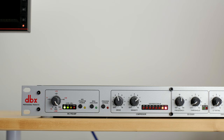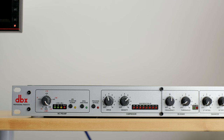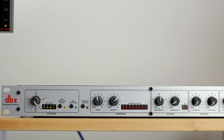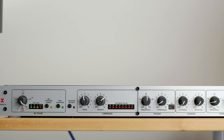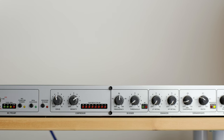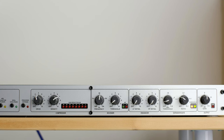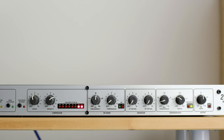You can think of the 286S as two or multiple devices in one. On one hand you have a mic preamp to boost your mic signal, and on the right hand side is the signal processing section. Within that part there are four specific types of processing: compression, de-essing, enhancement, and expansion/gating. Don't panic if you don't know what any of those mean — I'll go over them in just a moment.